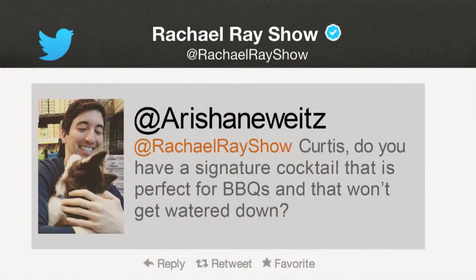Curtis, do you have a signature cocktail that's perfect for barbecue and that doesn't get watered down? I can see that Curtis is ready to answer this.